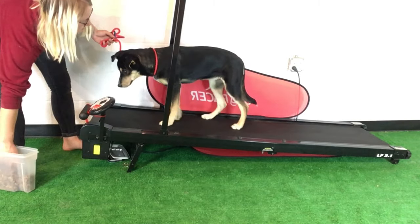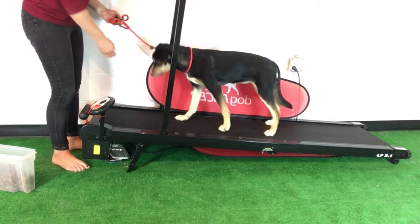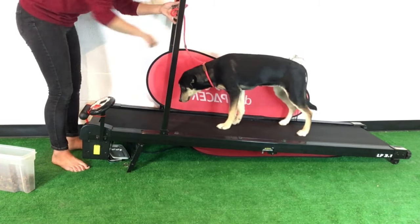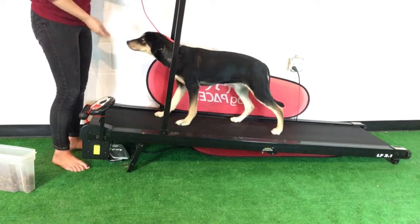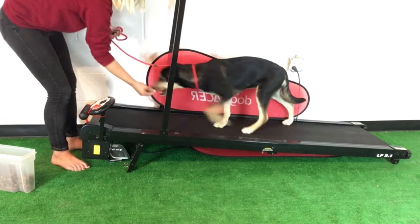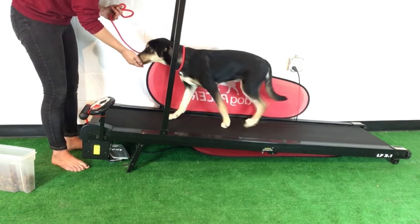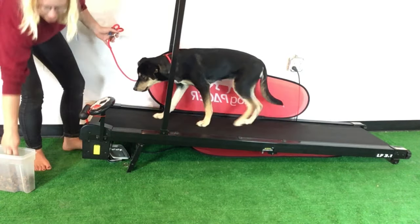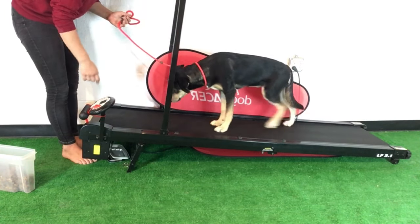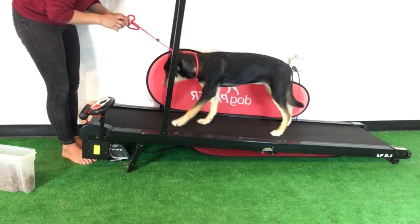If your dog may need more encouragement, keep the treats coming as long as she's going. The slip lead is very loose — it's just there in case she bolts so she doesn't hurt herself. Again, rewarding right here in position. Some dogs find it actually easier if it goes faster, so I'm going to kick it up a few notches to 0.9 miles per hour — a little bit more natural.